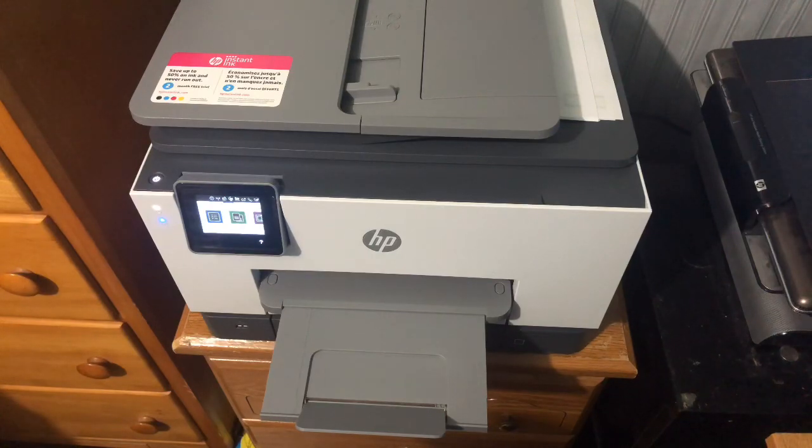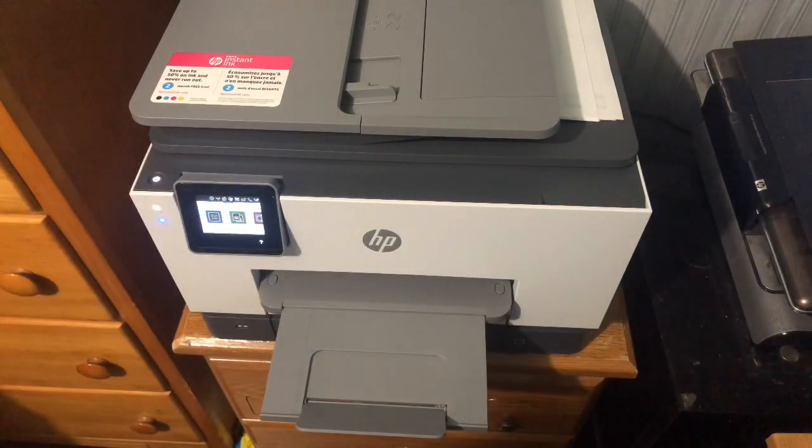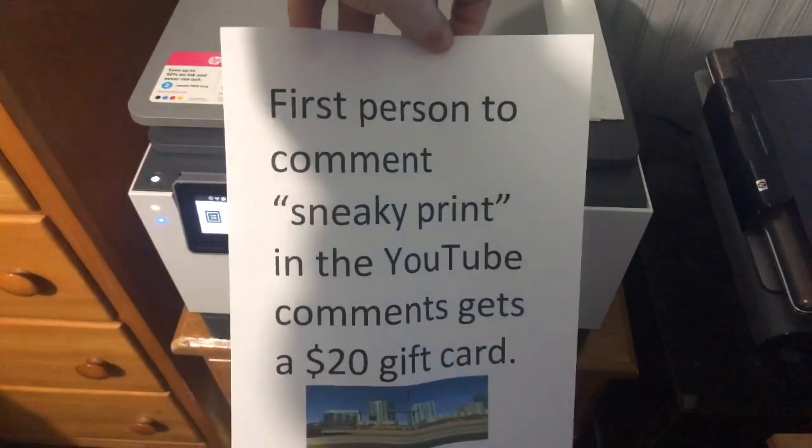I'd like to show you what that speed looks like in real life, so I'll print something out. This thing has AirPrint built right in, so it's really easy to print from my iPhone or my iPad. I'm going to hit print to let you see just how quick the pages actually come out. There it is.